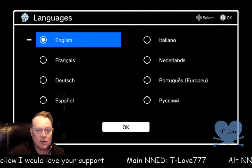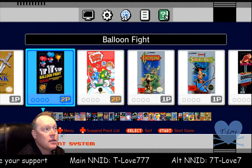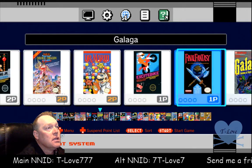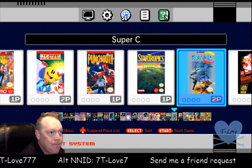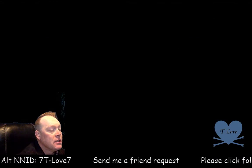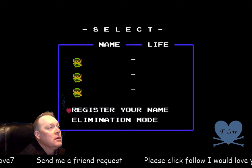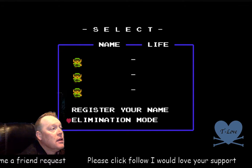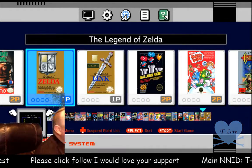Select English, and there you go. You can select through all the games — pretty good games on here. Let's check out Zelda — it's one of my personal favorites. Cool, you can set up your name and all that stuff. In order to go back to the menu, you push reset and it takes you back.